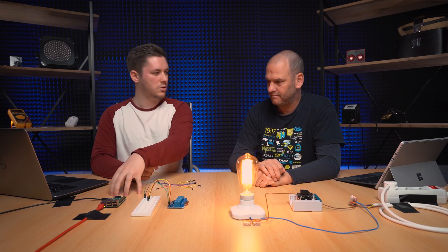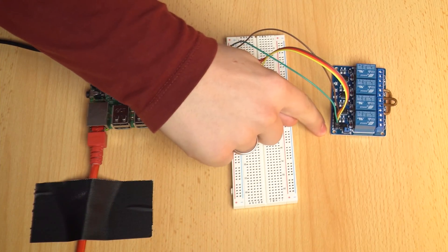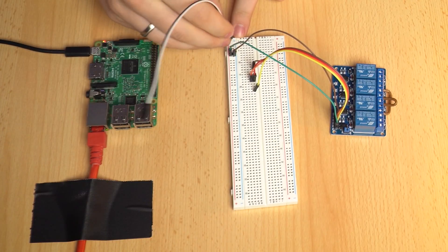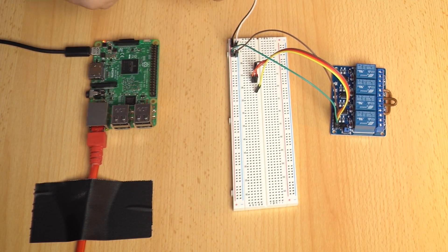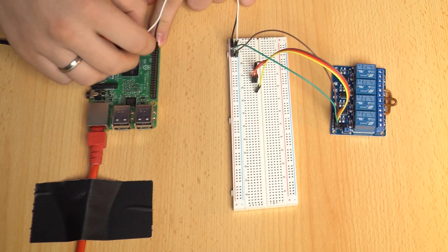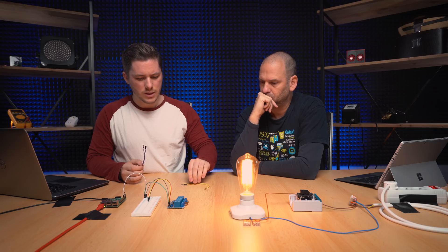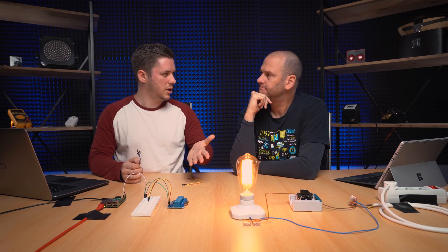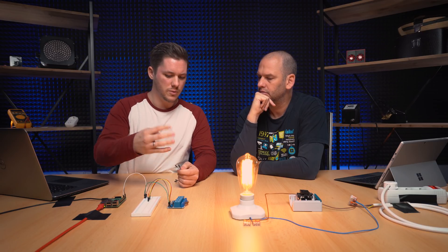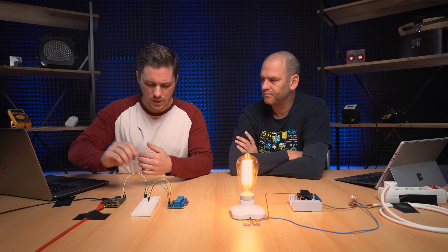The first step is to connect our relay board through the breadboard to our Raspberry Pi. We need to connect the power supply — VCC and ground. VCC means 5-volt power. In this case we are connecting these to the power lines. We are using the white wire as ground and the black wire for 5-volt power. 5-volt power goes to GPIO2 and ground to GPIO9. Additionally we need to connect the data lines, which basically send on or off to our relay to make it switch.